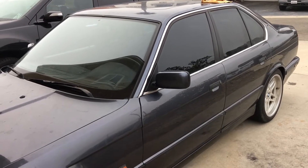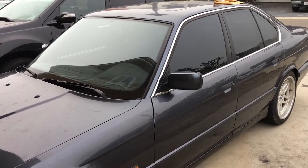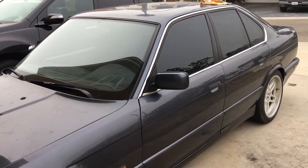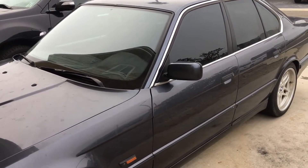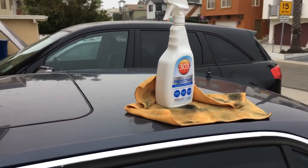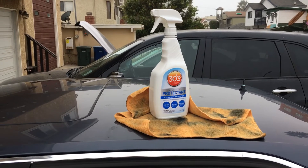And you had to mask off the trim, then use some kind of solvent to clean the area, and then use a foam applicator to put dye all over your plastic — and it seemed really ridiculous when you could use this product, which has tons of other uses, and take care of all of your black trim.